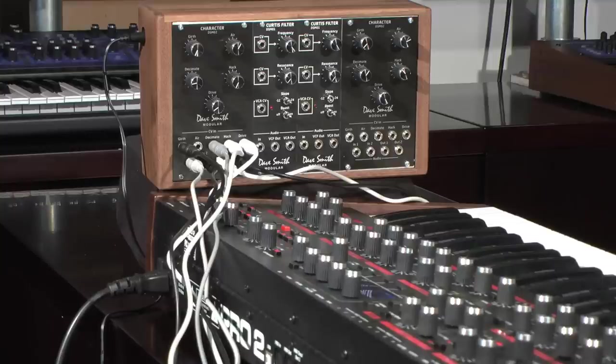The character module has a true stereo signal path, creating extremely flexible routing possibilities. In this configuration, we're taking the stereo output of the Pro 2 and sending it to both of the inputs. Additionally, we're sending four sequencer tracks from the Pro 2's CV outputs to the CV inputs.